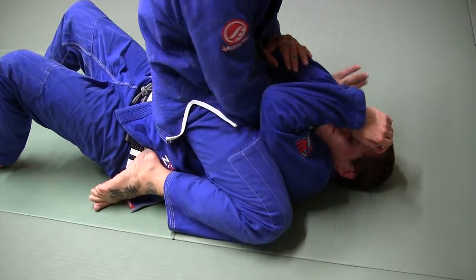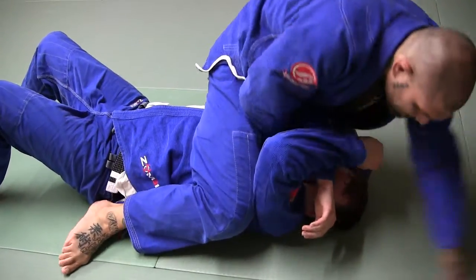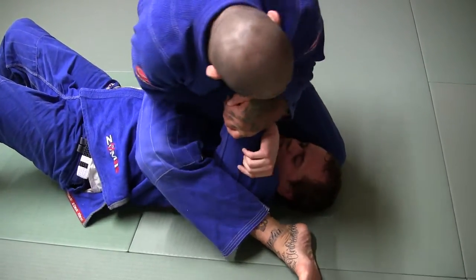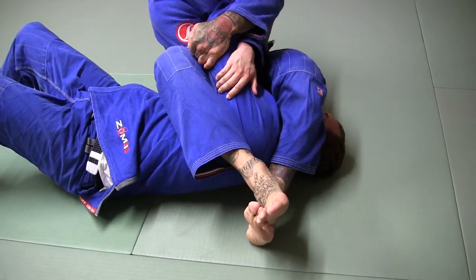One more time. Push the elbow, slide the arm in. My body weight comes up on top. Squeeze with the knees. Grab, come here. I'm squeezing everything. Leg passes over his face.